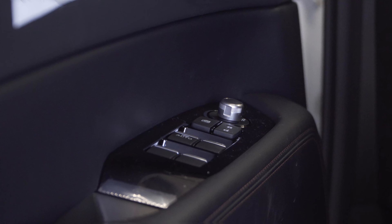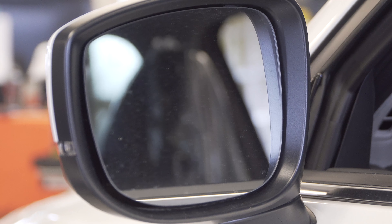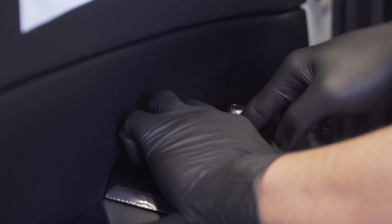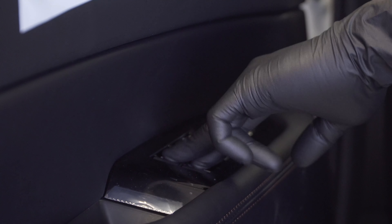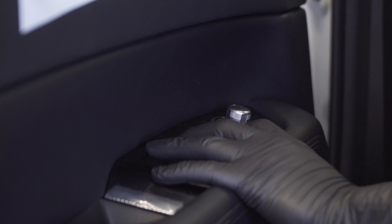Right now I want to check if the side mirrors operate properly. Make sure the window locks work, which means it won't allow the other windows to operate. Make sure the rear windows go back down and up, and that the half side goes up and down.